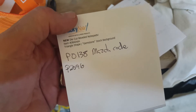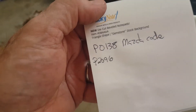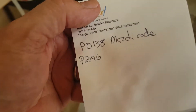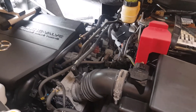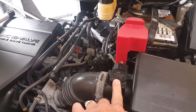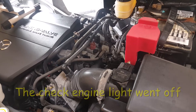Quick background: I was driving and a P0138 code kept popping up. I cleared it, it came back. Then P2096 started popping up too, and I think they're related. I went ahead and ordered the oxygen sensor, then decided to clean the mass airflow sensor. I cleaned it, put it back on, drove it for less than 10 minutes, and the codes went away.